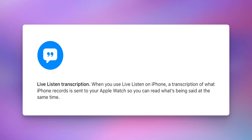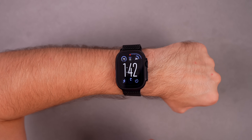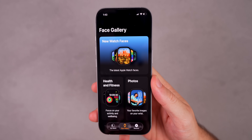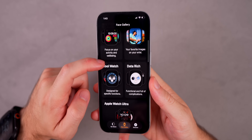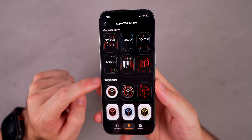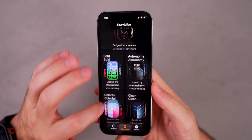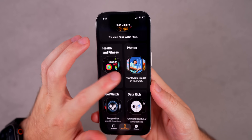We also have live listen transcriptions on the Apple Watch. If you're using the Live Listen feature on your iPhone, your Apple Watch will now be sent the transcription of what your iPhone is recording. If you head into the Watch app on your iPhone and go to the Face Gallery, this has a redesign with watchOS 26 — everything is now organized better, showing Health & Fitness, Photos, Data Rich sections, and a section specifically for Apple Watch Ultra watch faces. It's much less cluttered and a lot more organized.